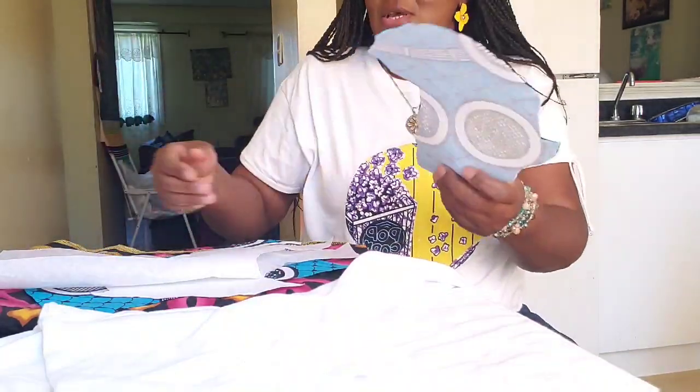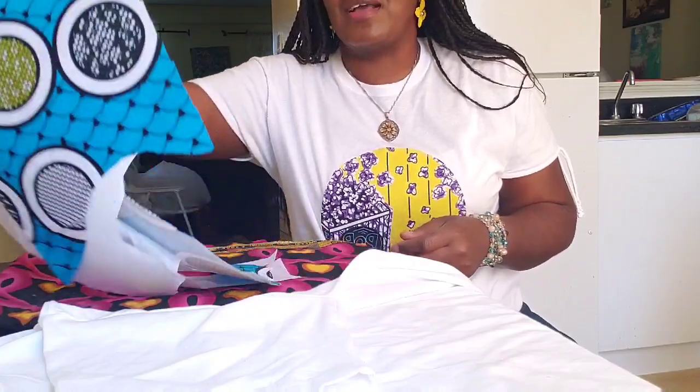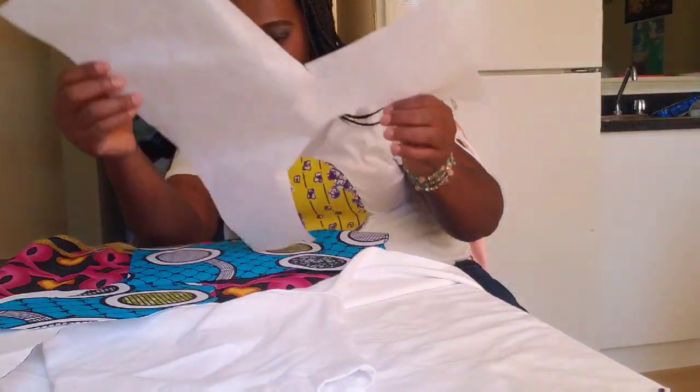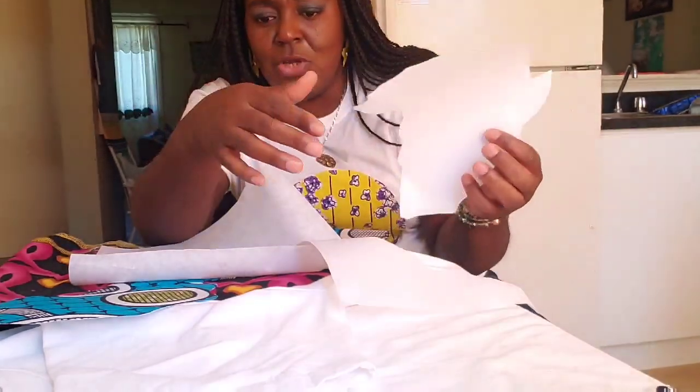All you need is pieces of Ankara fabric — you can see here, this is Ankara. You also need interfacing — this is interfacing. And also a decoration paper, like a sketch of what you want to do.